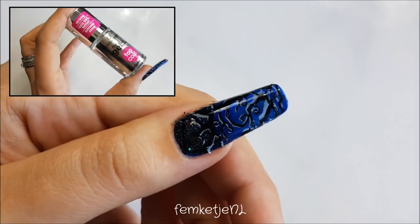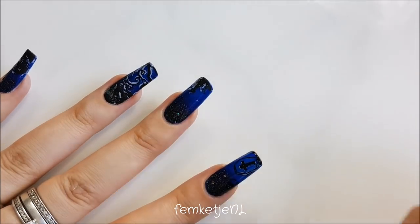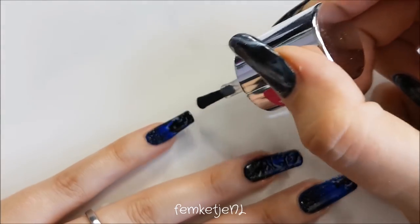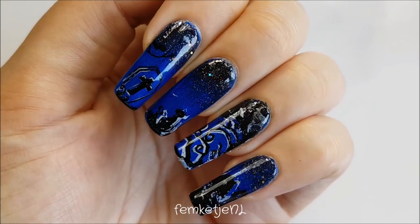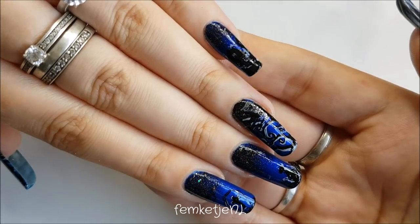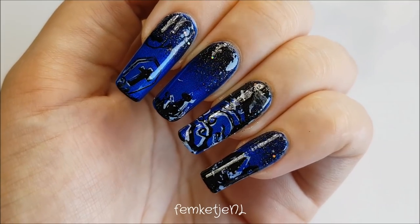To finish off, make sure those stamping designs are fully dry to prevent any dragging, then go in with a good amount of top coat. You could use a matte top coat for a cool effect too, but because I love shiny nails and there's glitter in the black polish, I went with a glossy top coat. And that was the entire design! I'm so in love with that black and blue gradient — it's beautiful on its own — but since it's Halloween season I really wanted to add those stamping designs. I hope you enjoyed it and I'll see you in my next video!